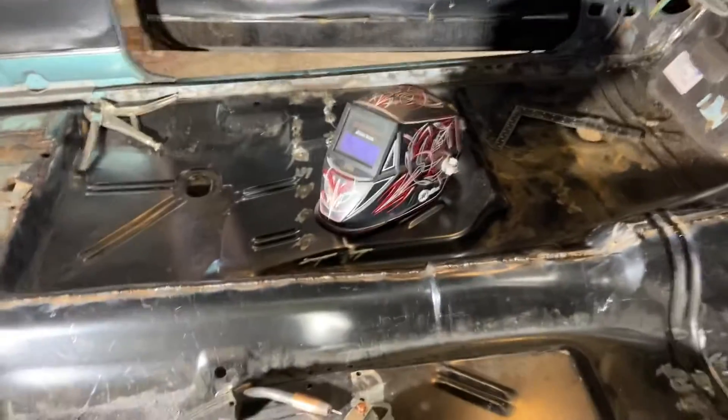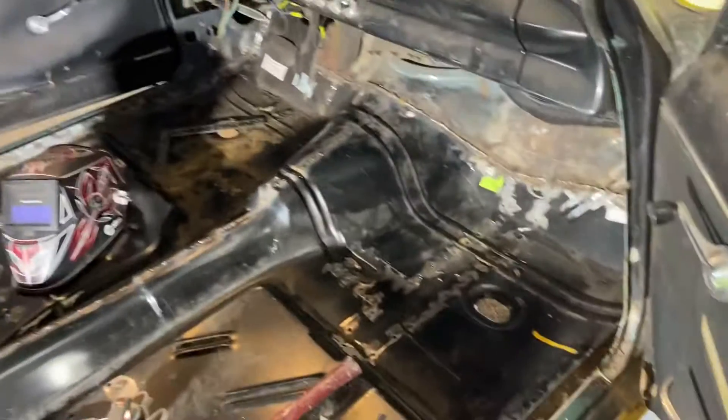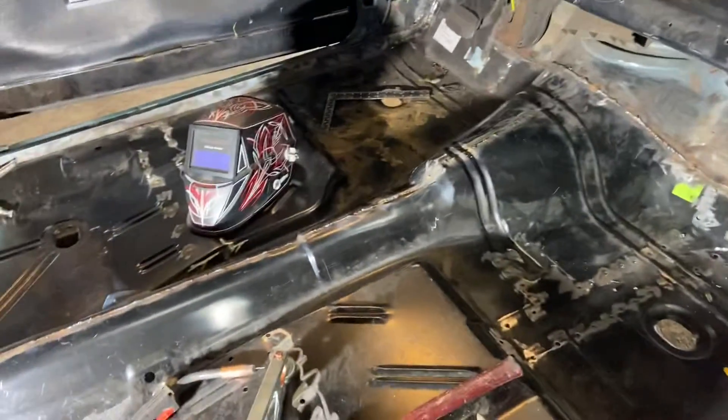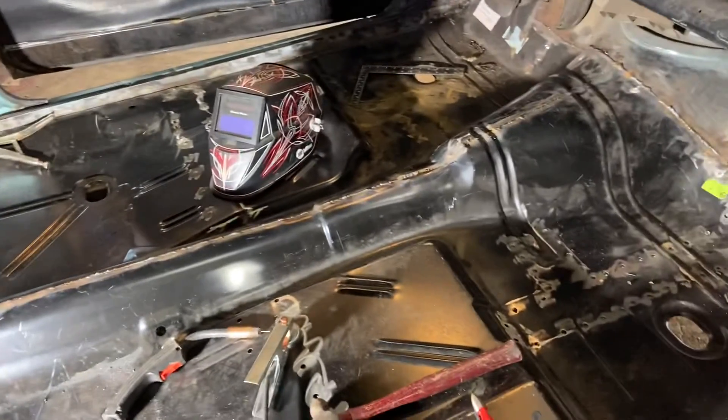But other than that, it's floored, it's in. So now we get to kind of do the tweaking and finishing and then move on to the next part of putting this old car back together.